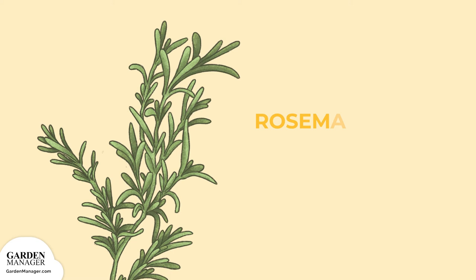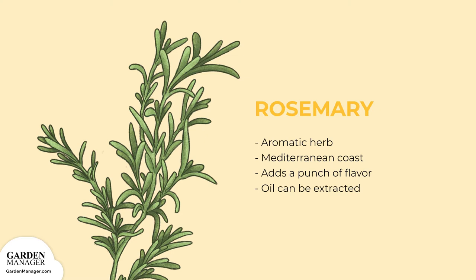A guide to growing rosemary. This aromatic herb originates from the Mediterranean coast and adds a punch of flavor to a variety of dishes. It can be used in jams and jellies, cookies, and pairs well with lamb, pork, or chicken. Its oils can also be extracted for use in aromatherapy.